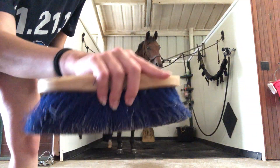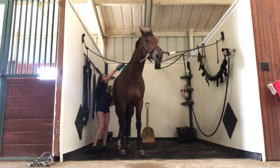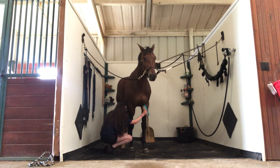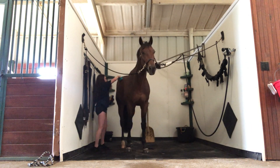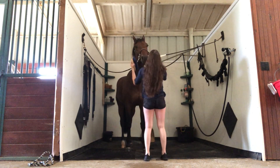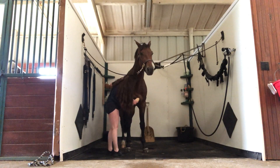With a brush, I just start brushing him off, getting all that dirt that we lifted from his coat using the curry comb. I preferably use two brushes to make it a little faster and more efficient, and I use the softer brush to softly brush the dirt off his face.